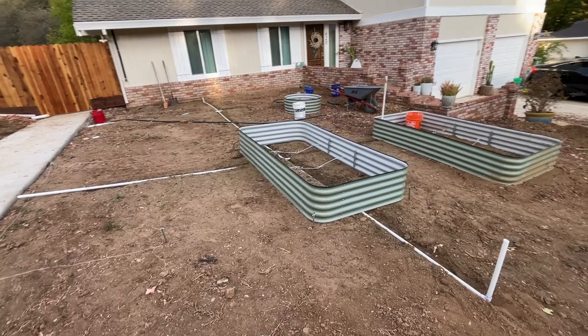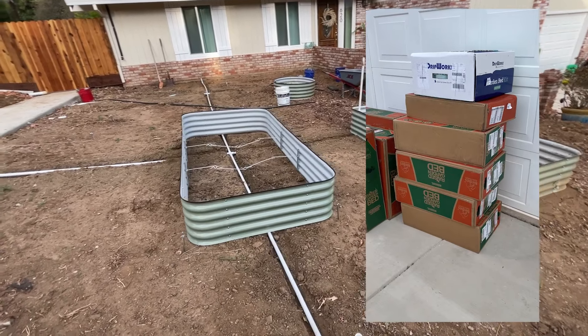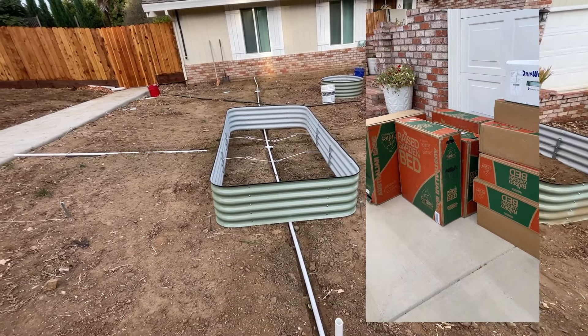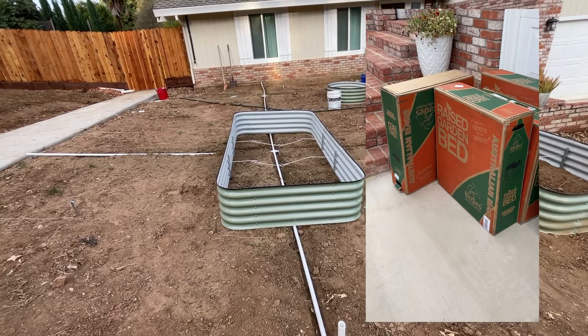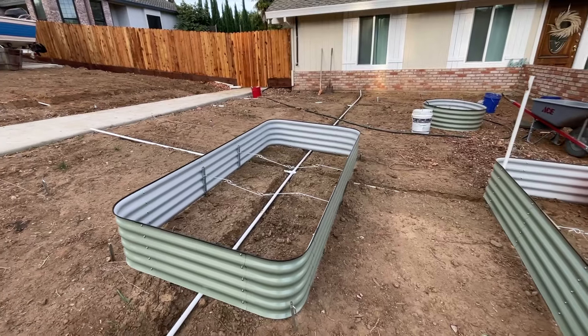We've ordered all of our raised garden beds. We've decided to do a prefab garden bed this time instead of building, and I'm going to go into more detail about that in another video.